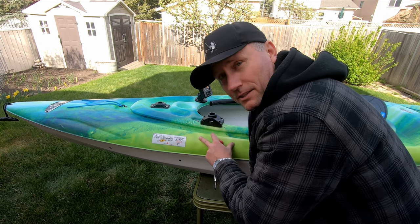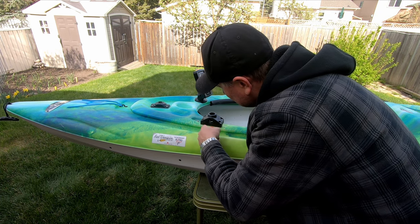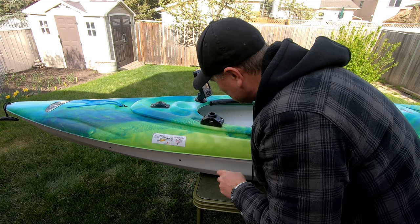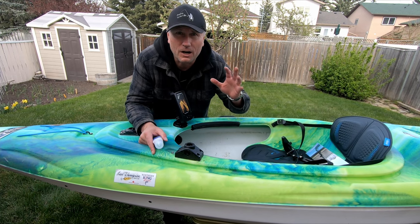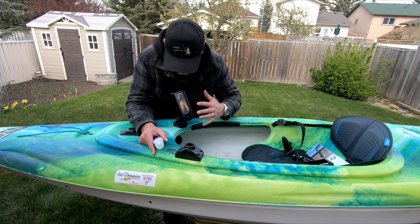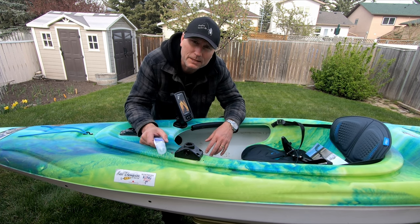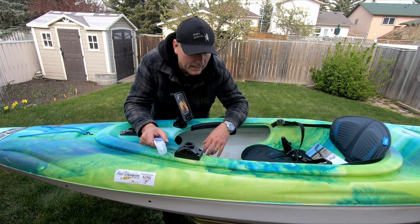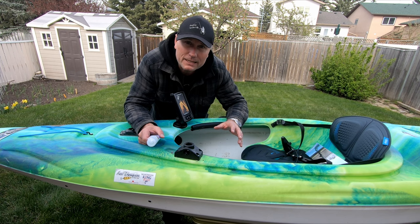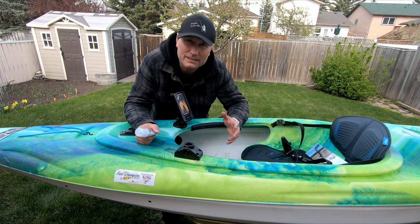It took a minute to get the nuts on — a little bit of a pain given the angle of the plastic on the kayak. But once you do that, it's a piece of cake, just got to tighten them up. I've got the base installed for the transducer arm and the base installed for the fish finder. Last thing I'm going to do is run a bead of marine grade silicone around the outside to keep water from going in through the holes I drilled — that would put water into the kayak. Then I need to wire up the power supply by putting some ends on the wires so they can connect to the battery.